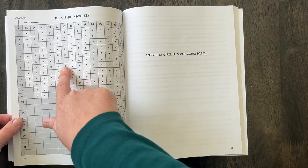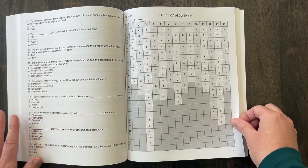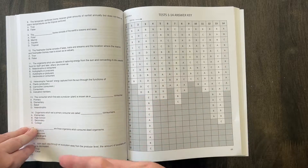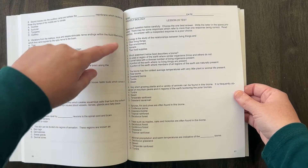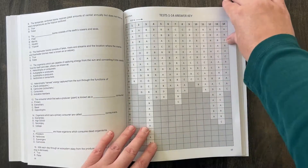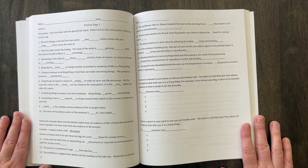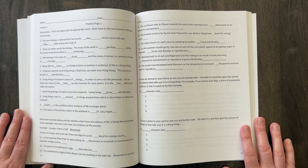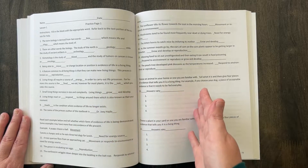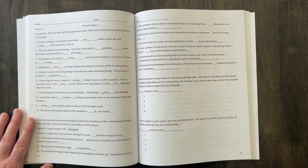The test is always multiple choice, and that includes true and false as well. You can see it's always the same layout. This is the answer key for the practice pages. One thing I did notice is that there were occasionally typos throughout — my son caught some, I caught some — in the layout of the test and the practice pages. Sometimes things got missed with numbering. It was minimal, but they do exist.